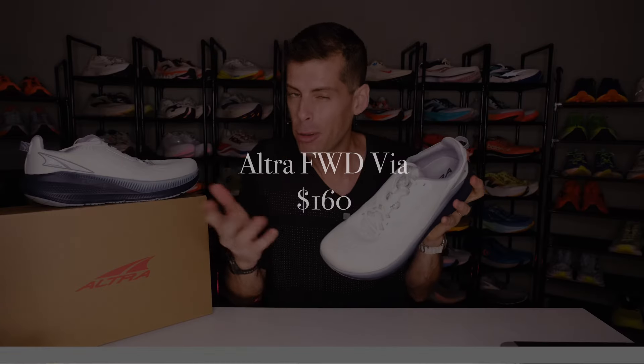First things first — Altra was good enough to send me this pair of the Forward Via for the purpose of review. However, they haven't told me what to say. They don't have any editorial privileges and all the thoughts and opinions are my own. With that said, you're going to be able to pick up a pair of the Altra Forward Via for $160. I'll place a link in the show notes below in case you want to pick up a pair for yourself.